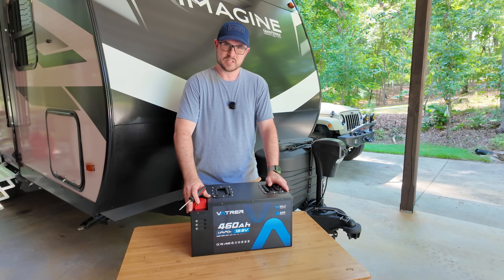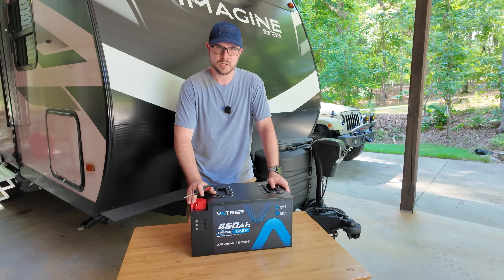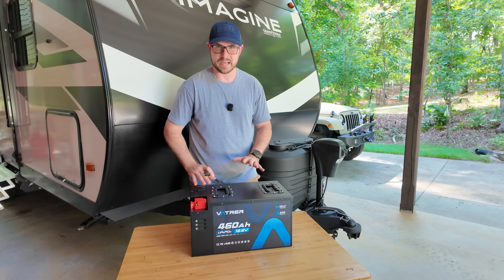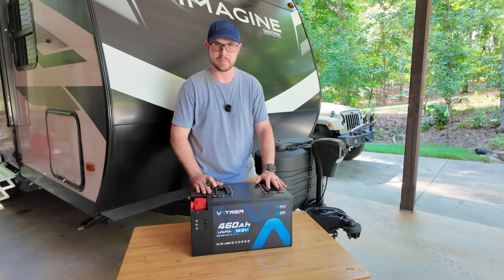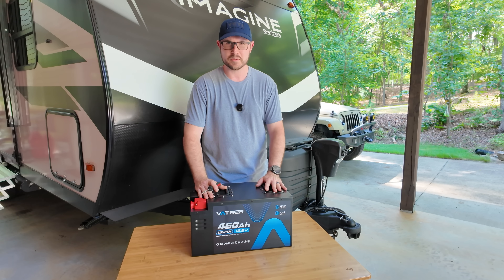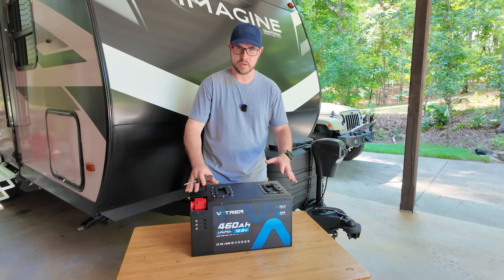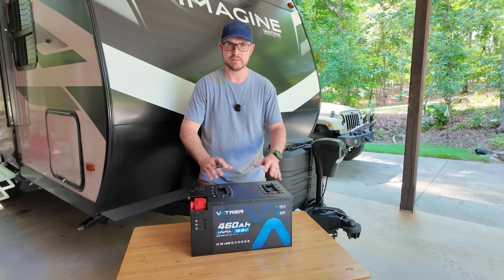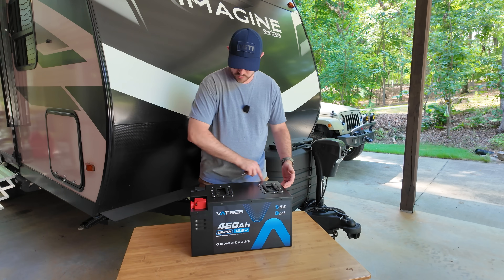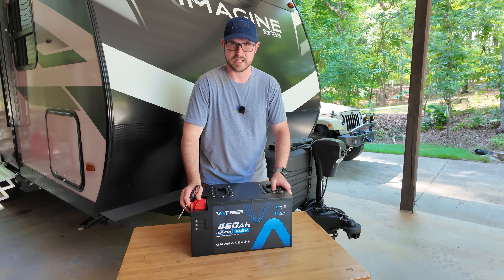Like I promised at the beginning of the video, I'm going to remove the top of this battery and give you a peek inside to see the internals. I'll be candid — this is a bit out of my wheelhouse. Normally I'm not doing videos where I'm taking apart lithium batteries and showing the insides, but the manufacturer actually asked me to show you what it looks like inside. They're very proud of the way they put everything together, and there are about 12 screws here that I'm about to remove.